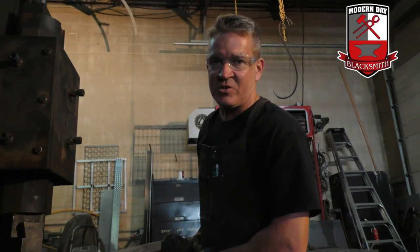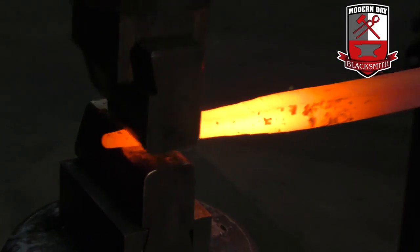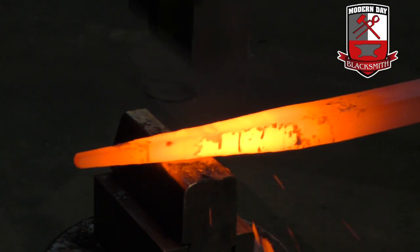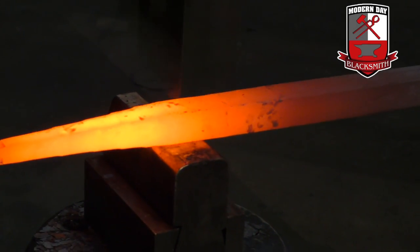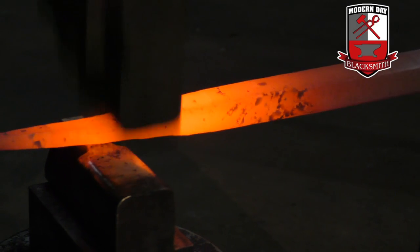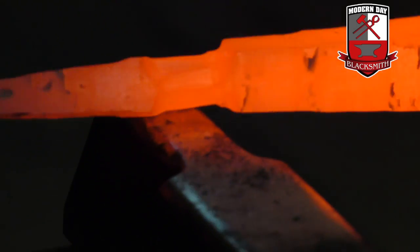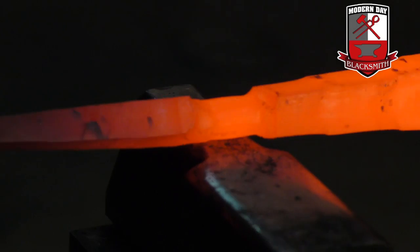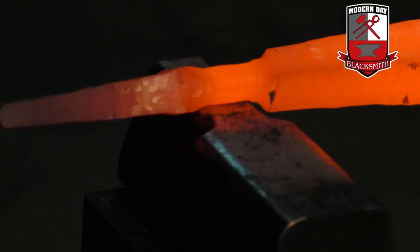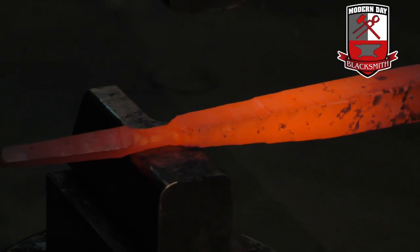I lost a lot of my heat so I'm going to heat it back up, otherwise it's just going to split on me. I'm going to taper it down just a little bit more, then neck it. Now you can see why I've got to taper it again — just kind of blend it out.